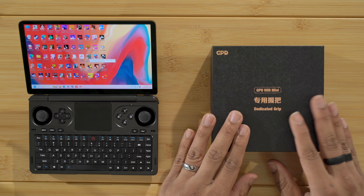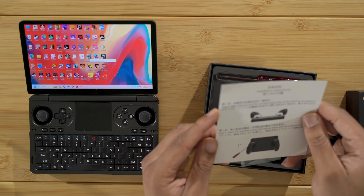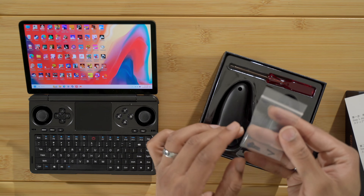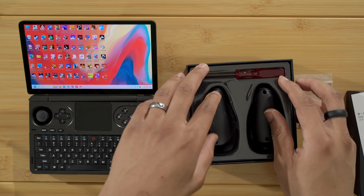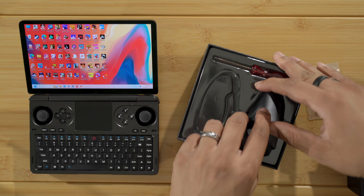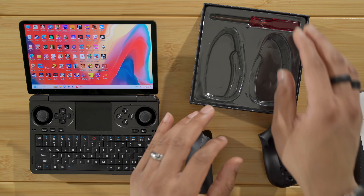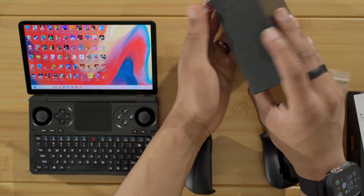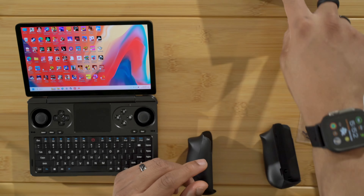We have the grips here in this black box — open that up. We have the instruction manual: align the grip and then screw it in. We do have some small screws in here, the grips themselves, as well as a small screwdriver. The reason I wanted to get these grips is, for one, the device is not very ergonomic in my opinion. And also it does get pretty toasty on the bottom — not to the point where it's uncomfortable, but if I could avoid it, I'll go ahead and do that.